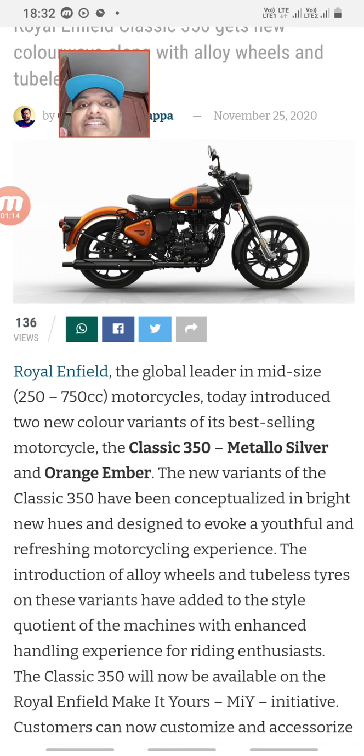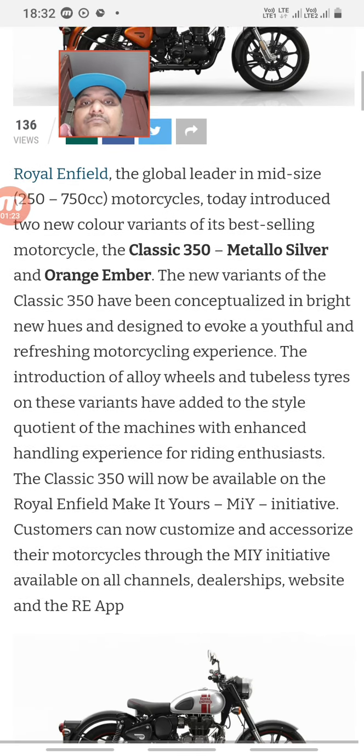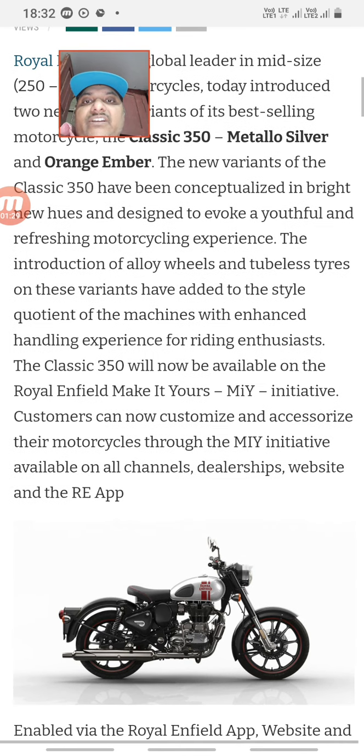Royal Enfield is the global leader in mid-size motorcycles. There are two variants: metallo silver and orange amber. This gives quite a youthful and refreshing motorcycle experience.